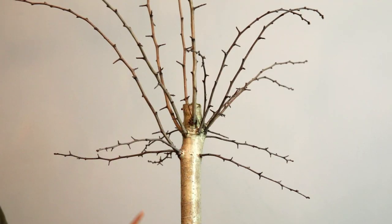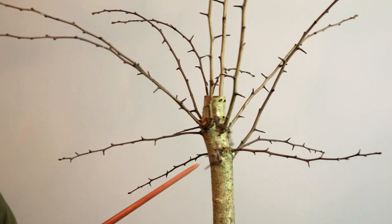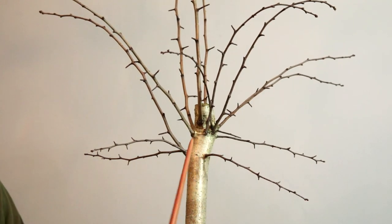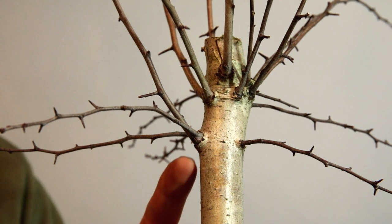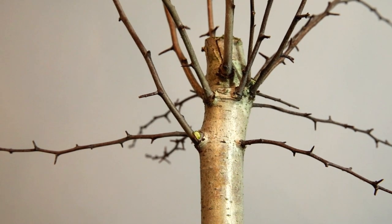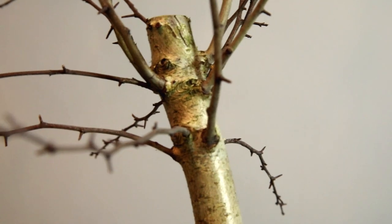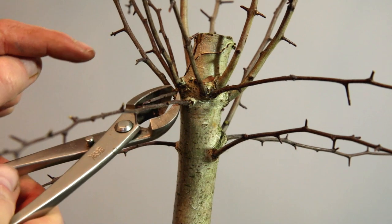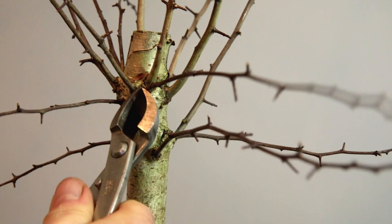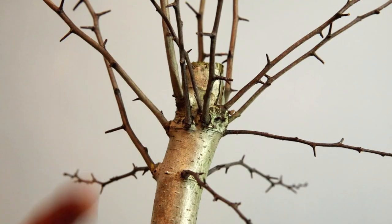Now I can start looking at the business end up here. As I rotate this tree it looks quite good from most angles, but I'm tending to think from here it looks the best. My first job is to remove any branches that I don't want. There are two growing from the exact same part here, so I'll take that one off. It's now just about deciding which ones to keep and which to remove - same scenario on the other side.